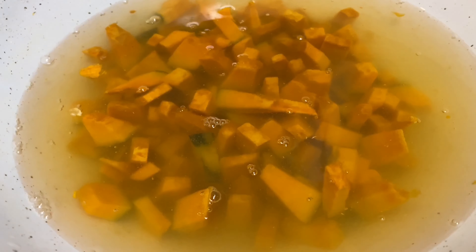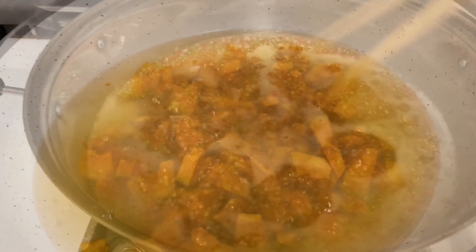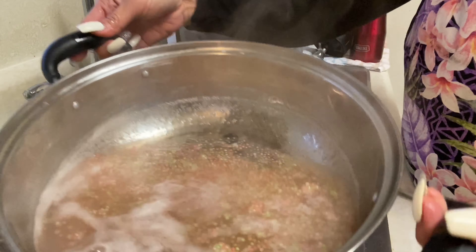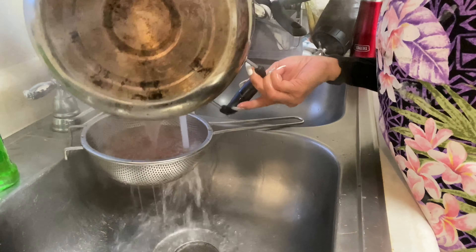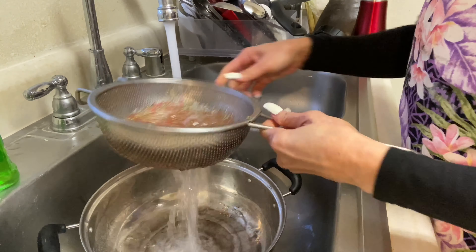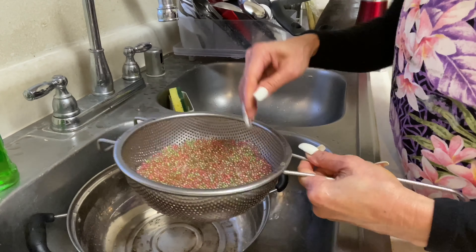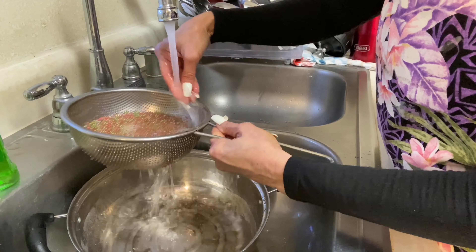Oh my god, nice! You have to clean it very well. Cut it into small pieces on the side like this. When you make a dessert — check the tapioca, it's almost ready! Nice color. So now I'm gonna bring it to the cold water. If you don't rinse it with cold water it's gonna stick together. You have to rinse it with cold water. After that I'm gonna cook the pumpkin.